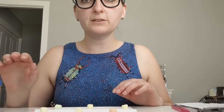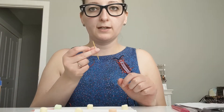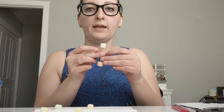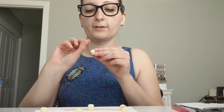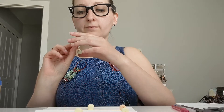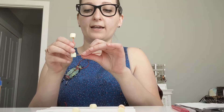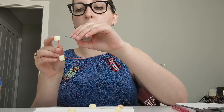What you're going to do first - I'm going to take the first toothpick, put one marshmallow on the top and one marshmallow on the bottom. Then take another toothpick and put one marshmallow on the bottom and one marshmallow on the top. Then take another toothpick going diagonal on the bottom and another toothpick going diagonal on the top.